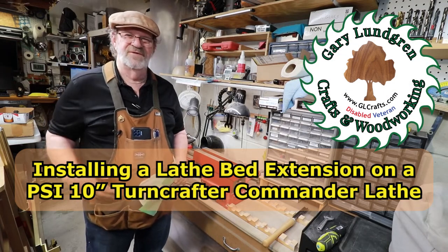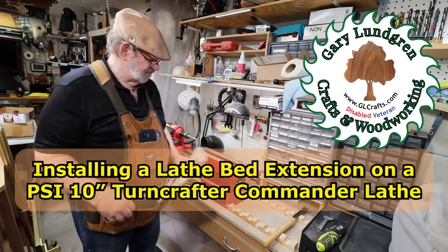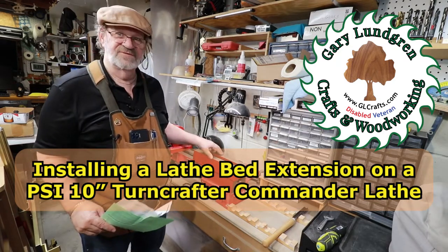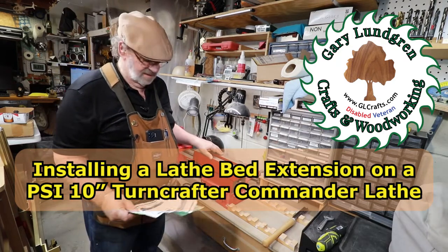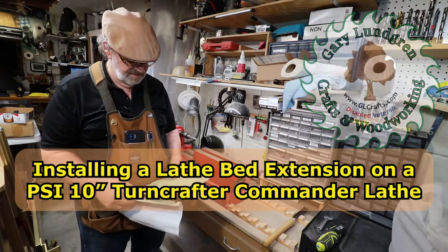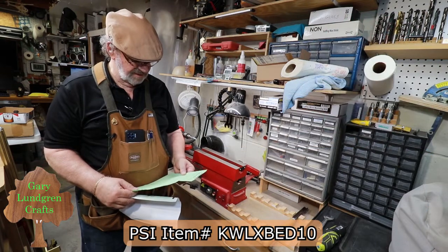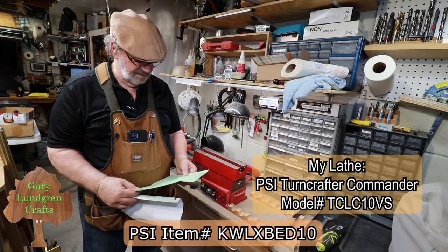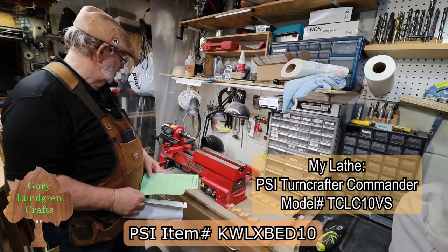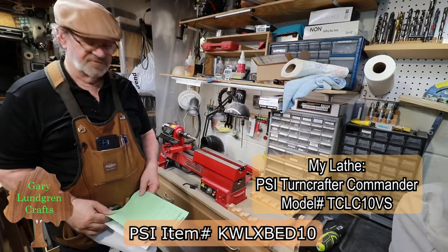In this short video, I'm going to show you how I put together this lathe bed extension. The part number to fit my 10-inch lathe is KWLXBED10, and I've got a Turncrafter Commander 10-inch lathe — it's variable speed.